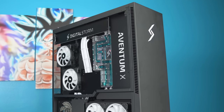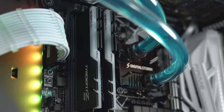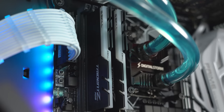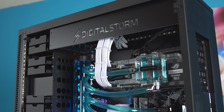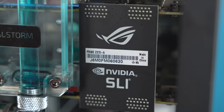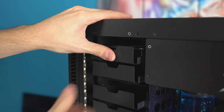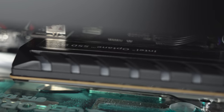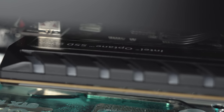This thing costs $8,000 and it's rocking the new 8086K processor, 32 gigs of RAM from G.Skill at 3000 MHz, and not one but two GeForce GTX 1080 Ti's in SLI using the stock SLI bridge. The storage is also pretty beefy — not only does it have a 6TB hard drive, but it's also using the Intel Optane 960GB PCI-based SSD, which I'm guessing is what the operating system is installed on.